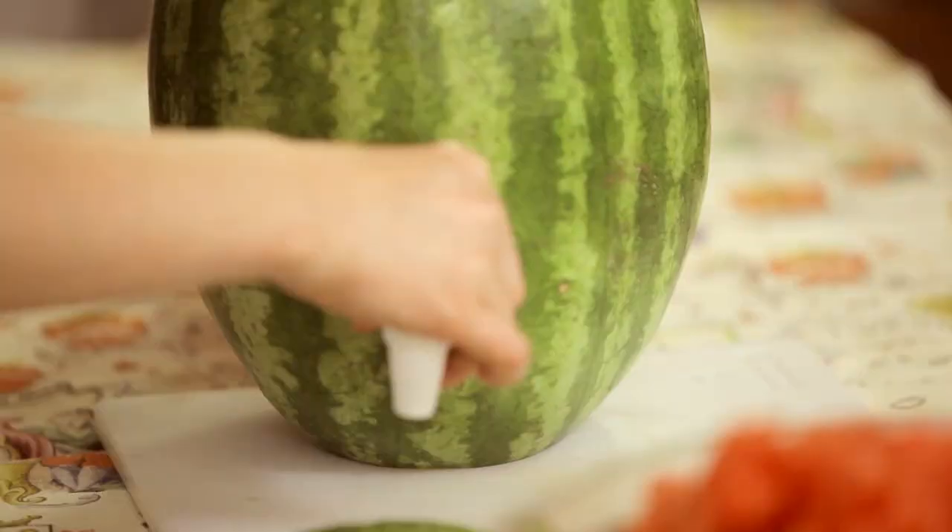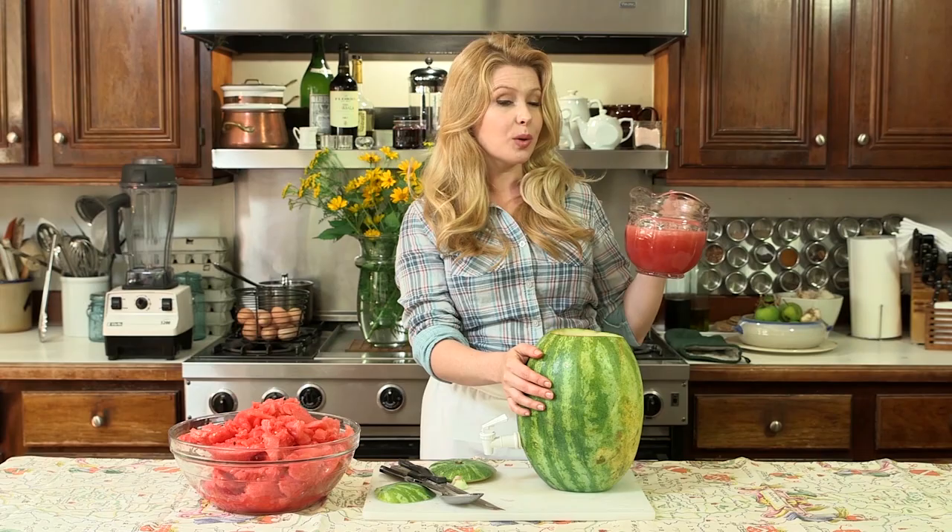Take the back piece of your spigot and screw it on so that it creates some tension so that your keg does not leak. Now you just add your favorite liquid. I have pureed some watermelon with some water at a ratio of one to one, and I'm just pouring it right in there.